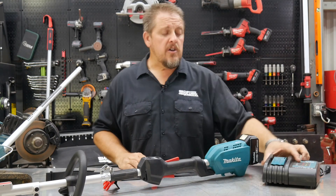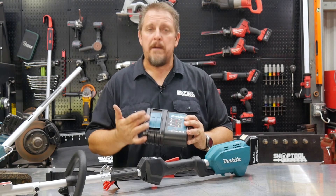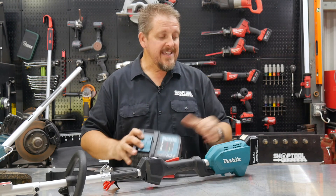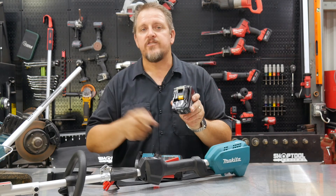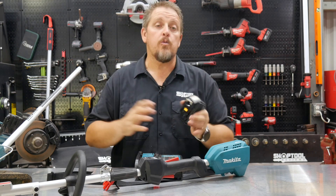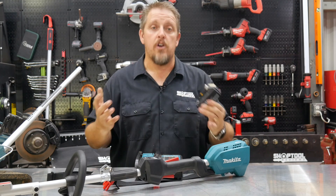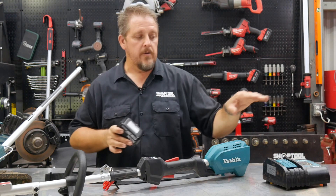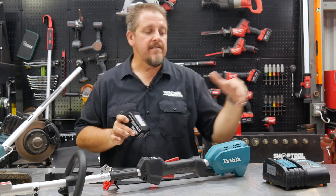Something Makita has done for years — I think they were one of the first in the industry and it was patented — is when you slide a battery into the charger, you'll hear a fan kick on. What that's doing is drawing air not only through the charger but through the vents in the battery, circulating air and keeping the battery cool while it charges. That enables them to charge the battery faster without overheating the cells. It's essentially a smart charger reading battery temperature and keeping it cool.